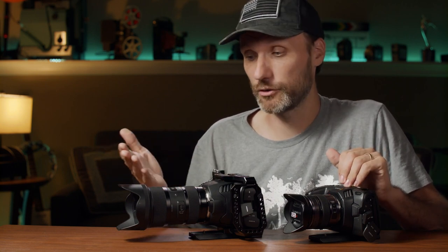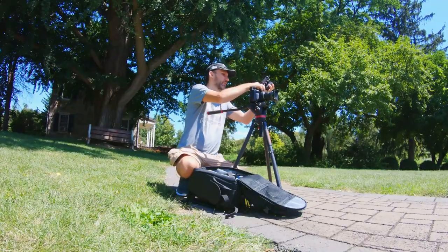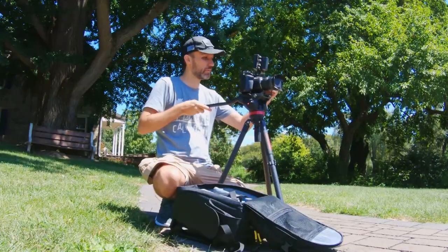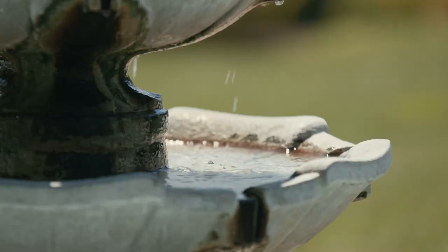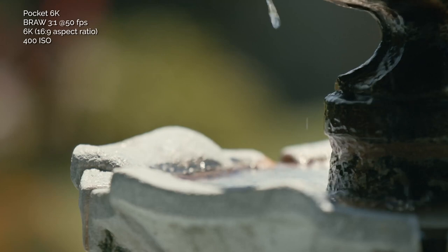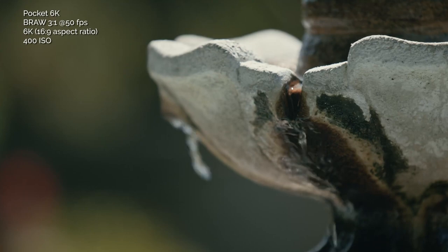So who should be getting this camera? I think the person going for the 6K is someone who simply doesn't want to deal with the Micro Four Thirds sensor or mount — for example, if you don't have any Micro Four Thirds lenses, or you don't like the smaller sensor which makes it harder to achieve shallower depth of field. This is a better option, especially considering that Canon EF probably has the biggest selection of lenses available.